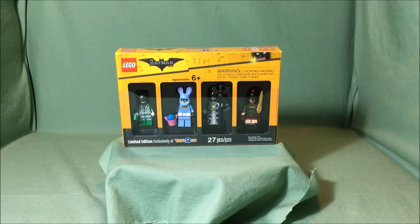Thanks for tuning back in to Brickview 7. Today I am reviewing the Bricktober Toys R Us Exclusive Batman Minifigure Pack. It is for ages 6 and up. There are 27 pieces and it has 4 minifigures. It is worth $20.